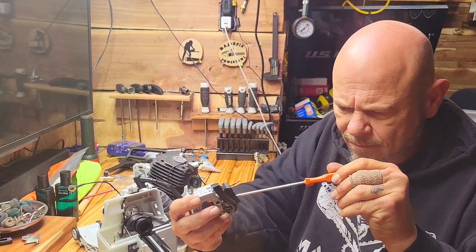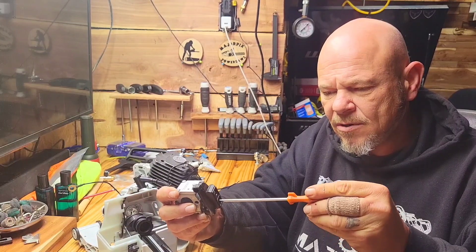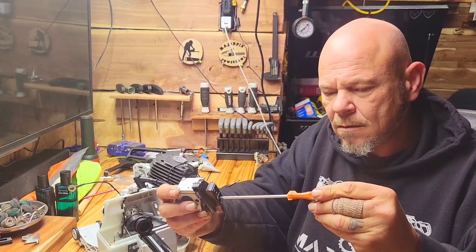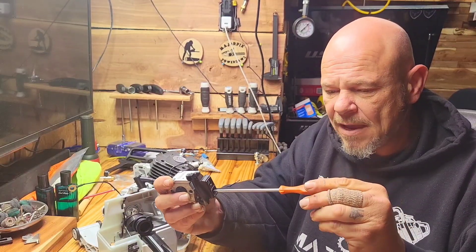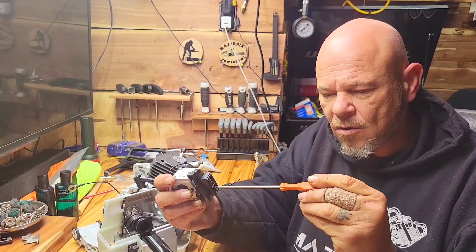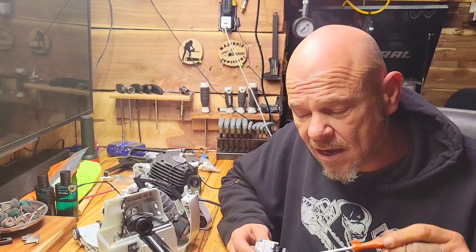Over here is your low jet. We're going to turn it all the way in to see where it was set — it was at one and three quarters. We're going to do the same thing with this one: go to one and then a half. That's a good place to start.